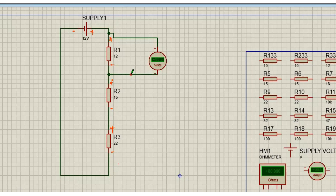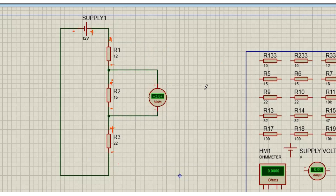We do the same for R2. I'm going to delete this cable here and go to R2. For VR2, the positive of the meter goes on the positive of R2 and the negative of the meter goes to the negative of R2. Then we measure the voltage across R2, which is VR2.